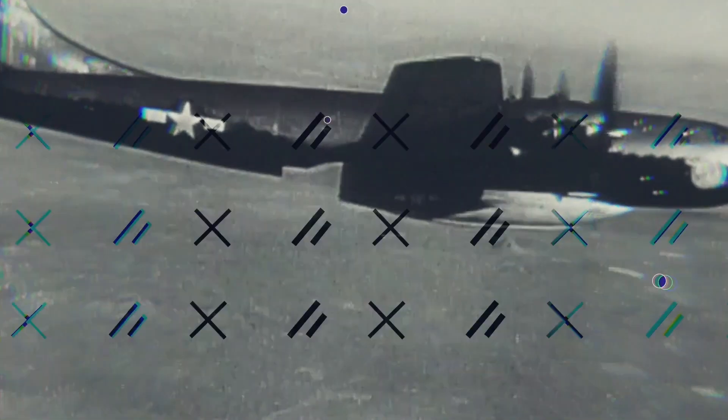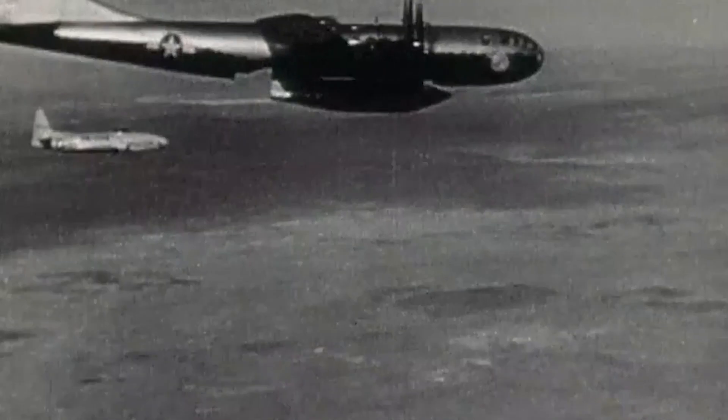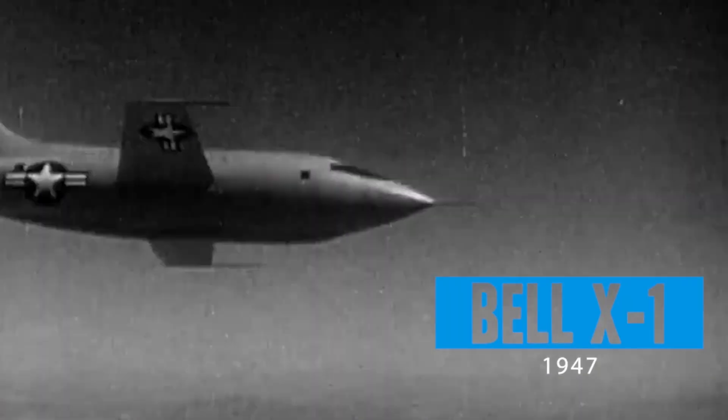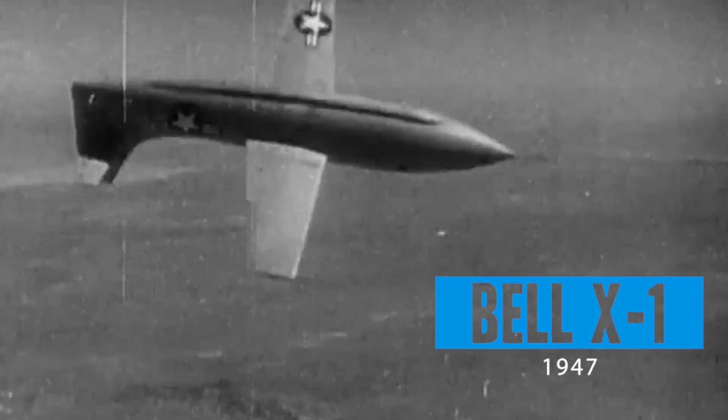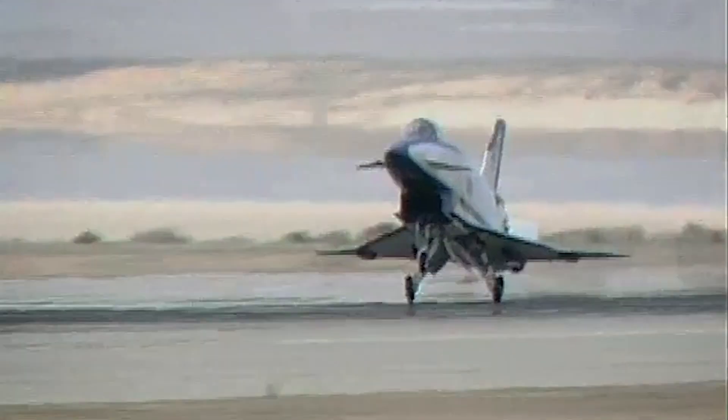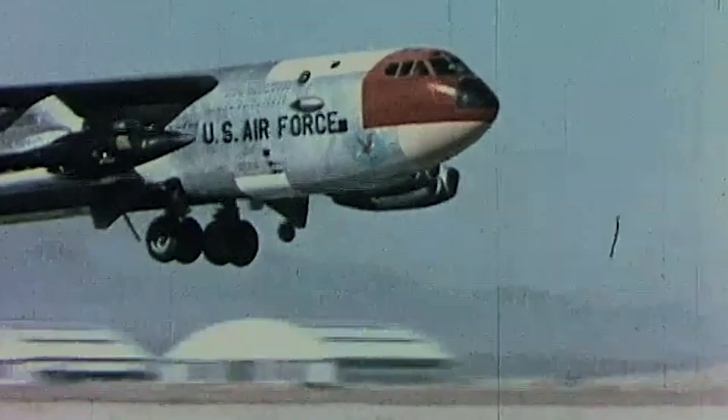On October 14, 1947, Air Force Captain Chuck Yeager climbed into the bright orange Glamorous Glennis and flew the X-1 into its moment in history. The Bell X-1 was the first plane to fly faster than the speed of sound, thus breaking the sound barrier. Perhaps of all the X-planes NASA has been associated with, none was more cutting edge and became more famous than the X-15 rocket plane.